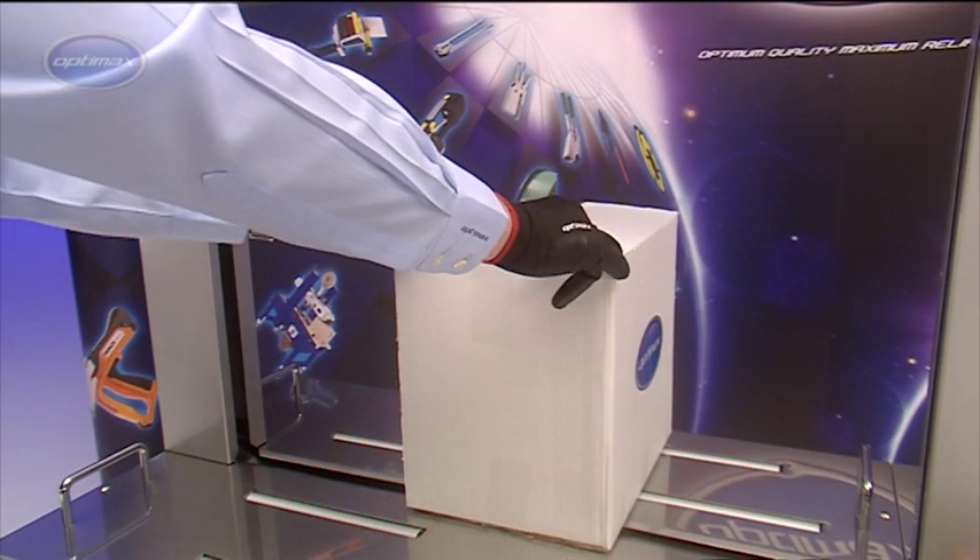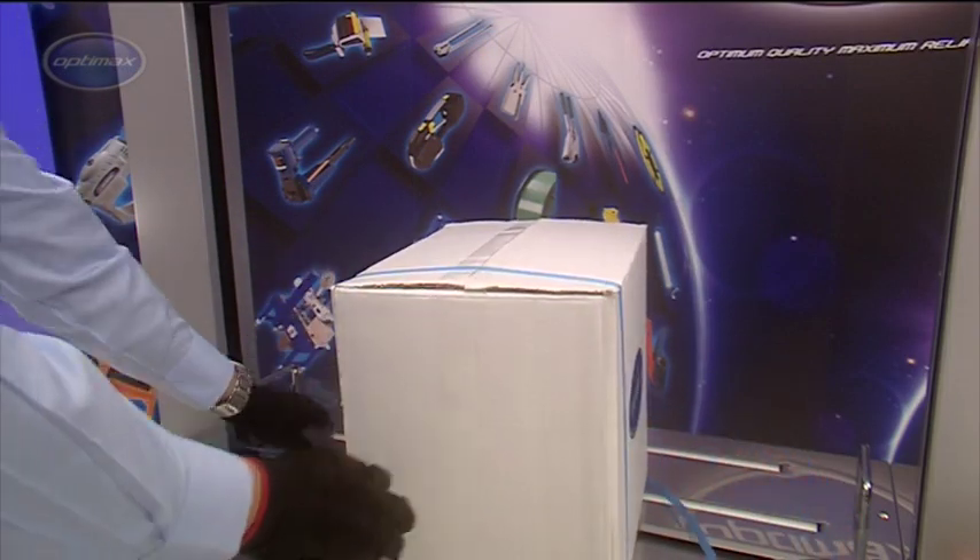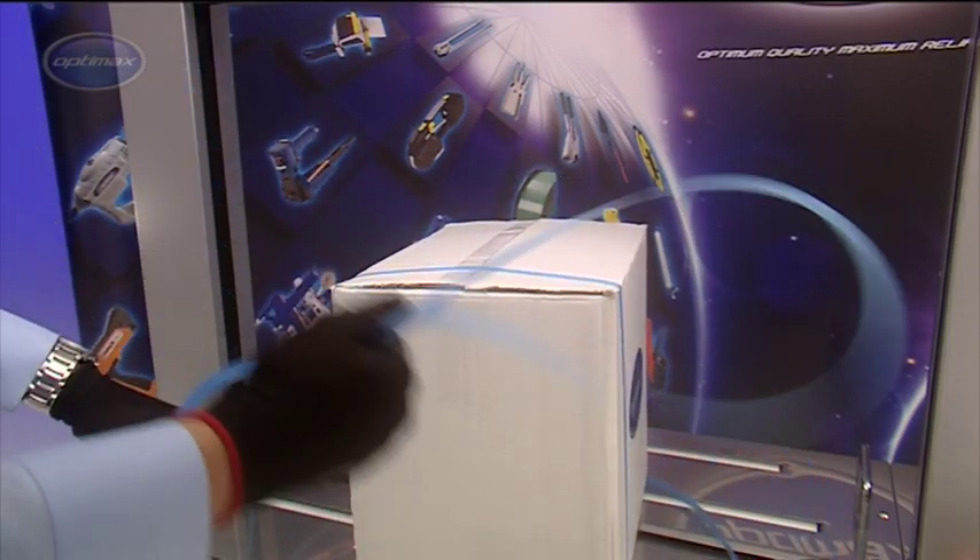When the AF-S900 detects that there is no more strap on the coil, it automatically ejects the strap remnant and is then ready to load a new coil.